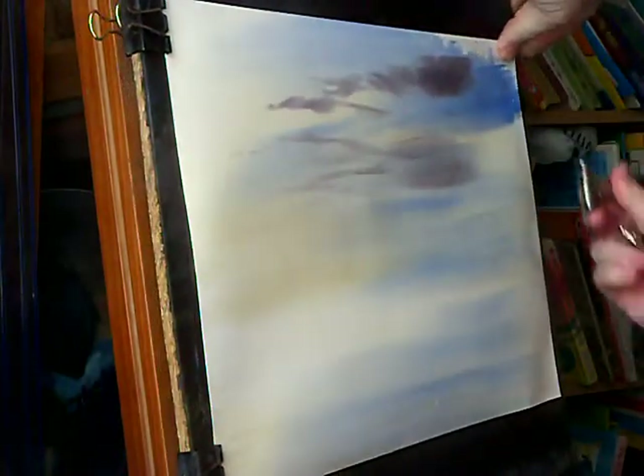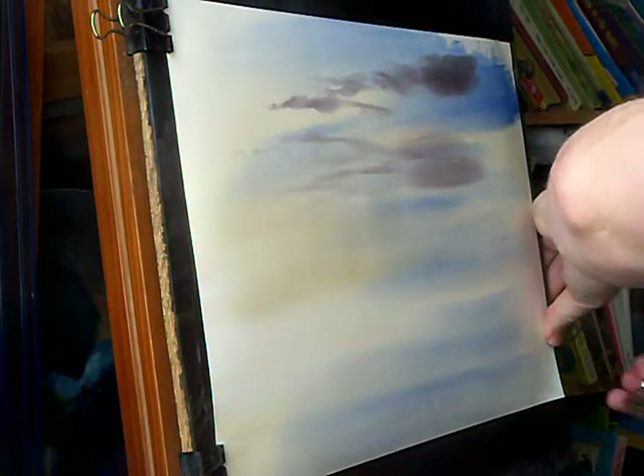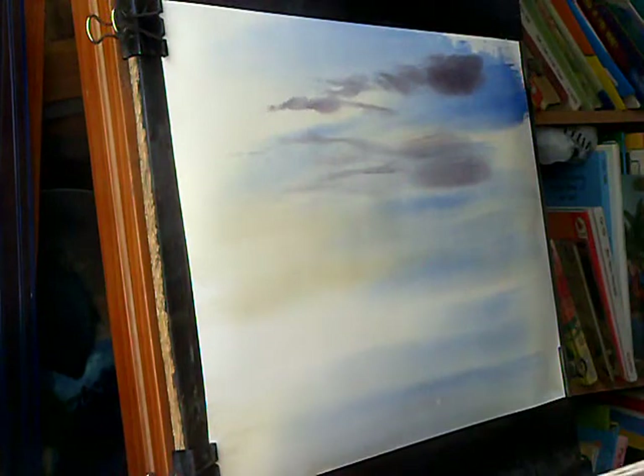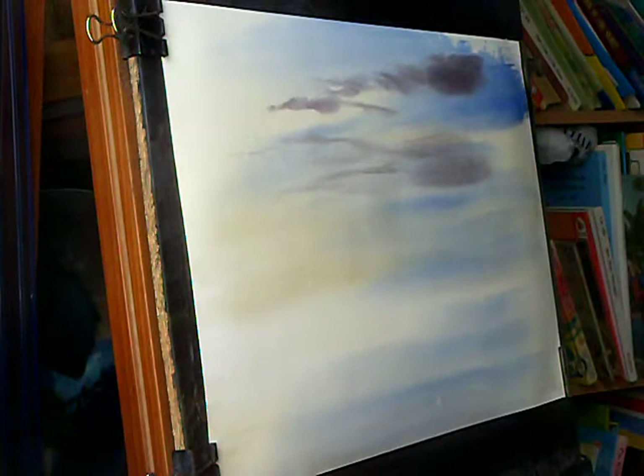See how the paper's stretched slightly, so it's just a case of re-fixing it - pull it taut and re-fix it. Wetting it all over before you start just lets me use this cheap paper and get away with it. You still get some decent results with it.